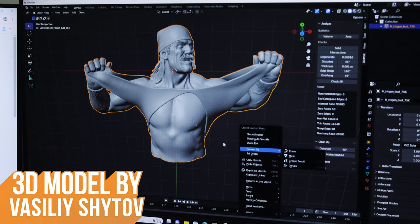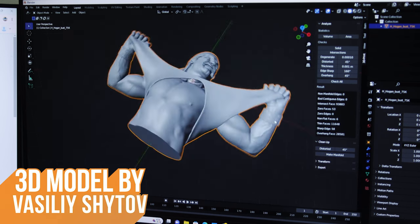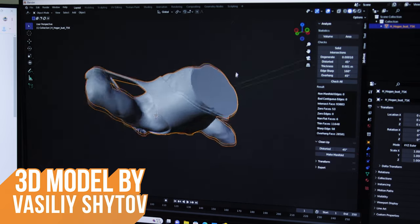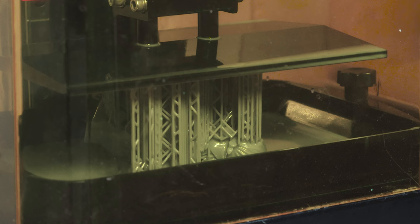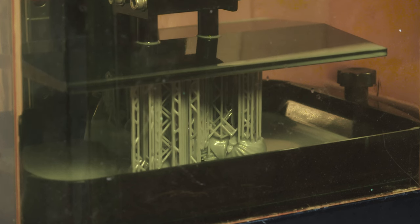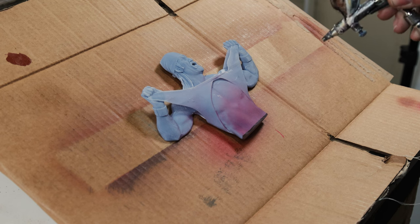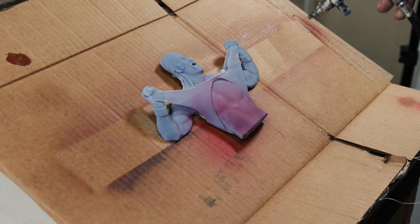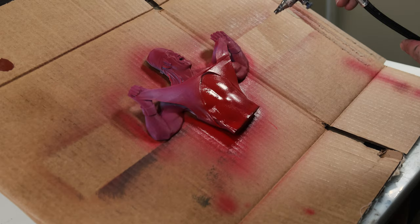We started off with this 3D model by — I hope I pronounce his name right — Vasili Shaitov. We found this model online and it was just perfect. The only thing we had to do was modify it slightly: we cut it in half and flattened it a little bit so it'd fit in the board. Now I'm doing a prime coat of red because I want to get that Hulk Hogan hot dog tan.